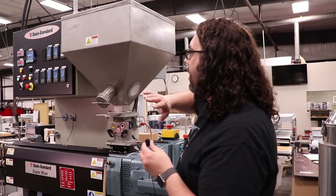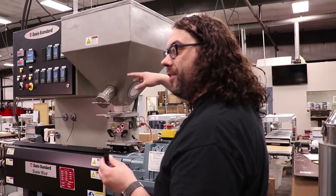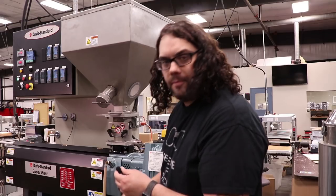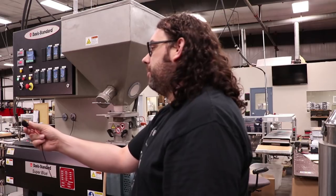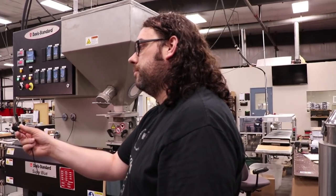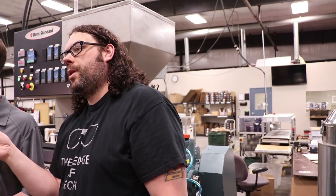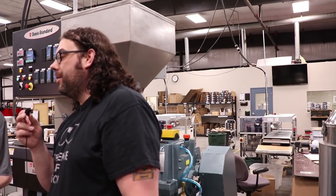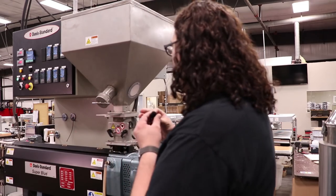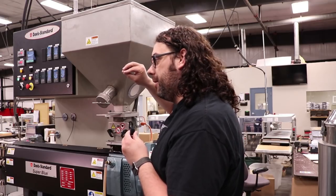So you could potentially make any color you wanted just by dumping stuff in here. We actually use a very small amount of colorant. So we could make custom colors if we wanted — we've got the base colors. Those are all our colorants there. Each one is a different resin, different color. Most of the resin is like a clear or base and it just takes a little bit of color to make the color.